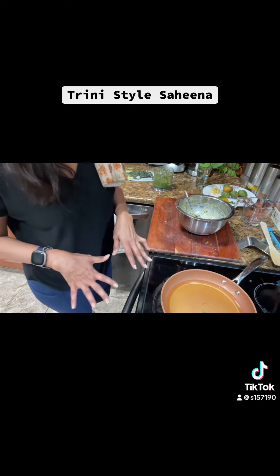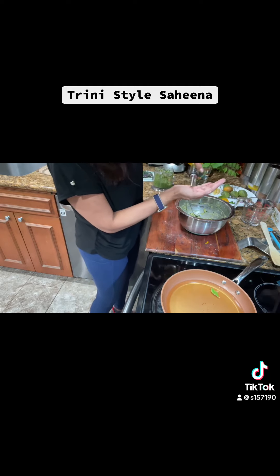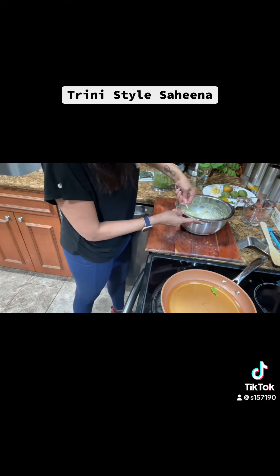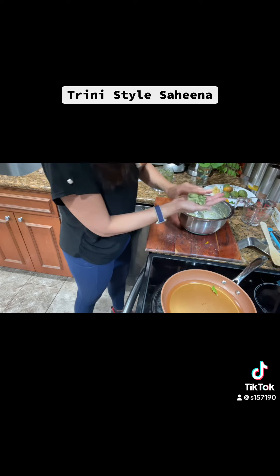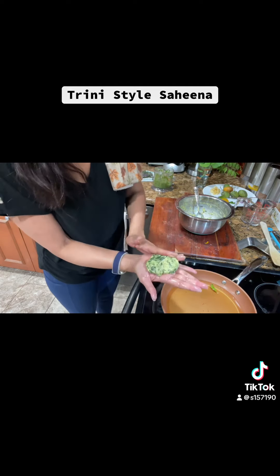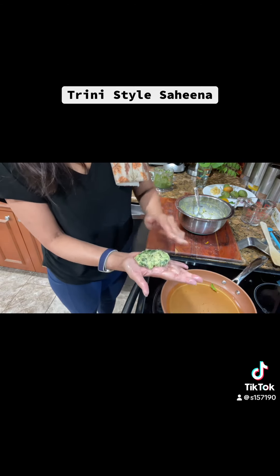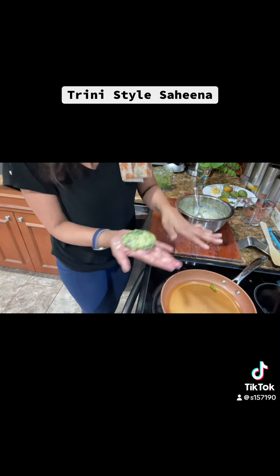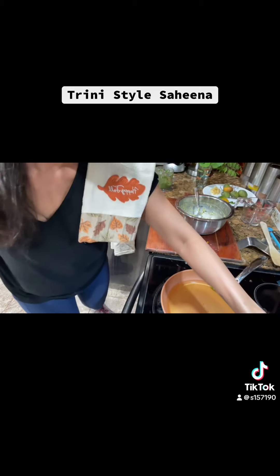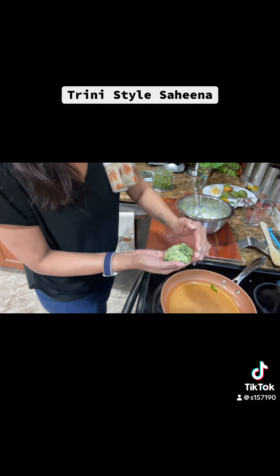I'm going to put a little bit of avocado oil on my hands to make the patties. Take a spoonful and shape them however size you want — about the palm of my hand. I also have my brown bag ready with napkins to drain the oil. If you don't use a brown bag, just use it whenever you're frying items.